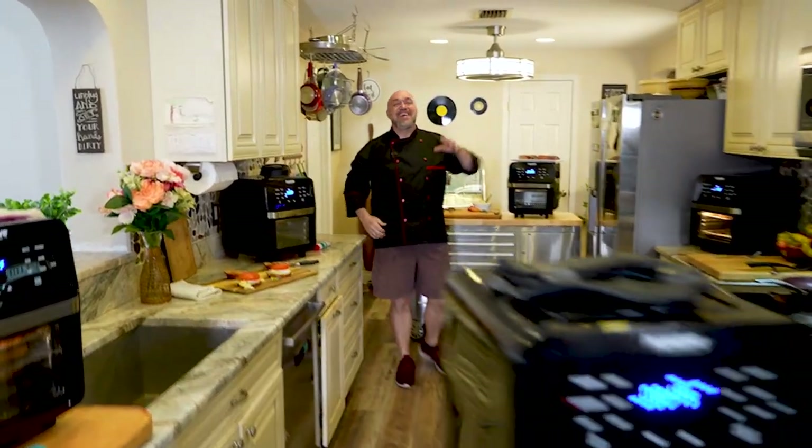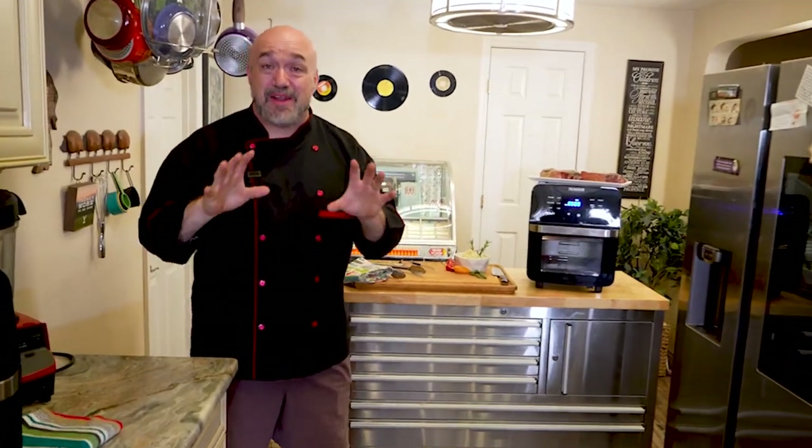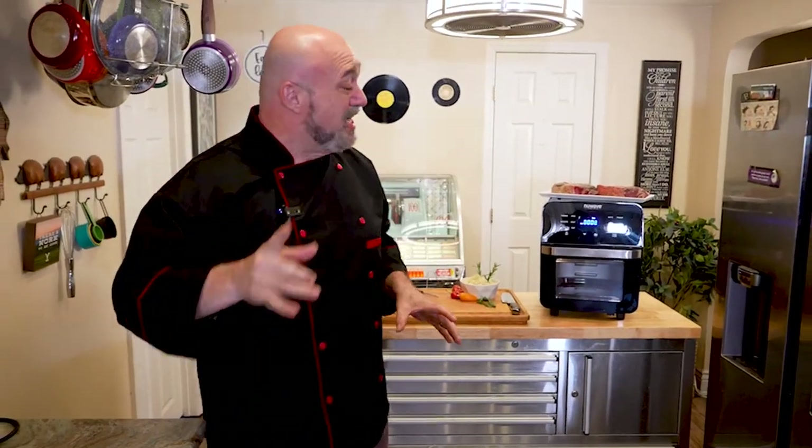Hey guys, come on back here. You're having a look at the New Wave Brio 15.5 quart air fryer oven. I'm going to show you half a dozen things that I love to cook in this.